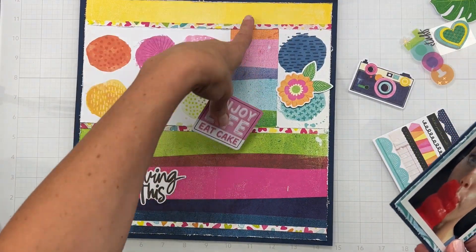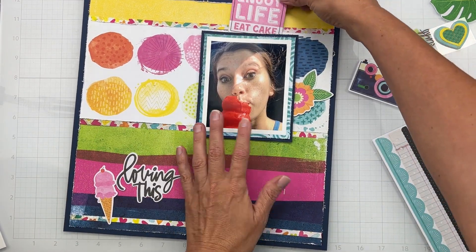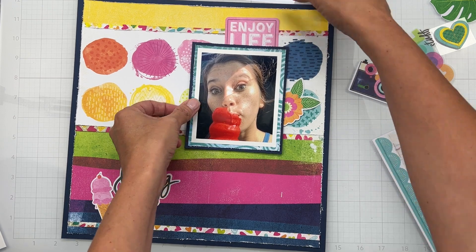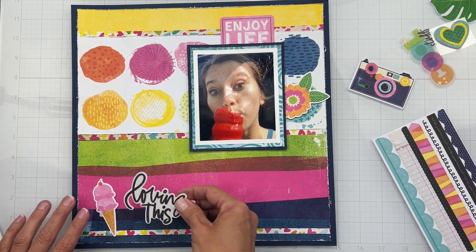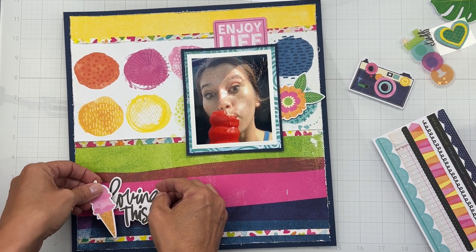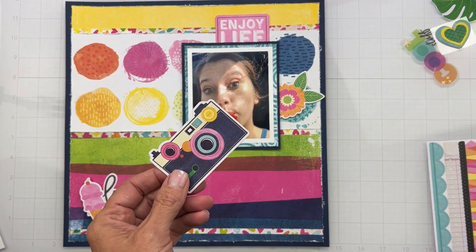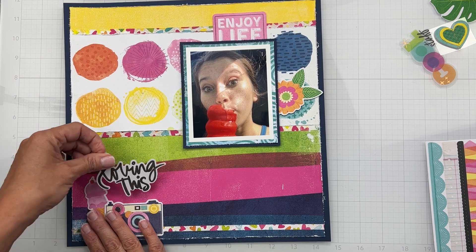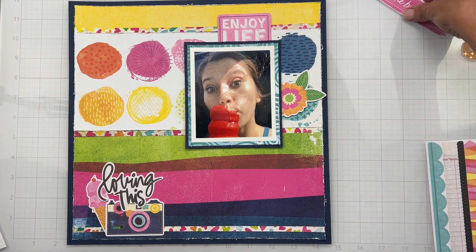I liked this 'Enjoy Life' element but I don't need the cake, so I was thinking — what if I do something like this to cover up that gap? I'll start with a floral here, and I want to pop the ice cream down here. I'm working on the placement. These cameras are awfully cute so maybe a camera as well, and I'll pop stuff up with dimensionals.